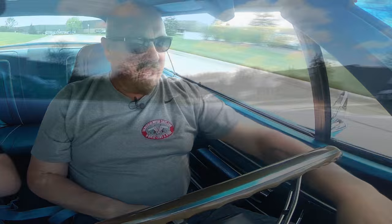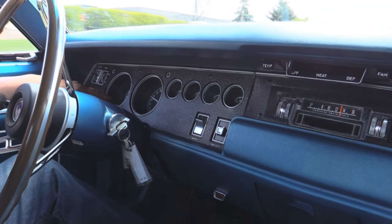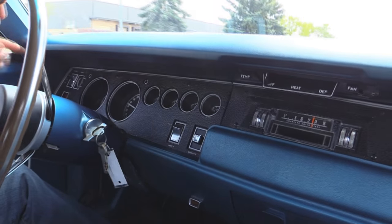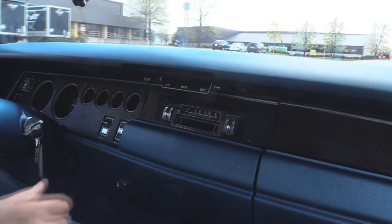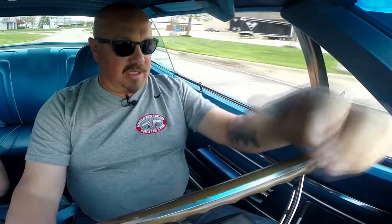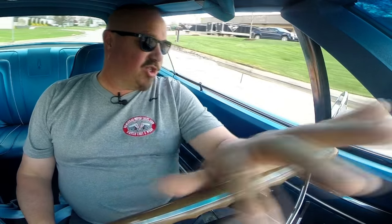Down here on the dash, the speedo's working — it's bouncing a little bit. The tach is working and the clock is working also. Looks like all the gauges on the dash work. The blower is working on the heater. Downshifting good. The Road Runner horn is working. This baby's sweet. These '70s are so rare.